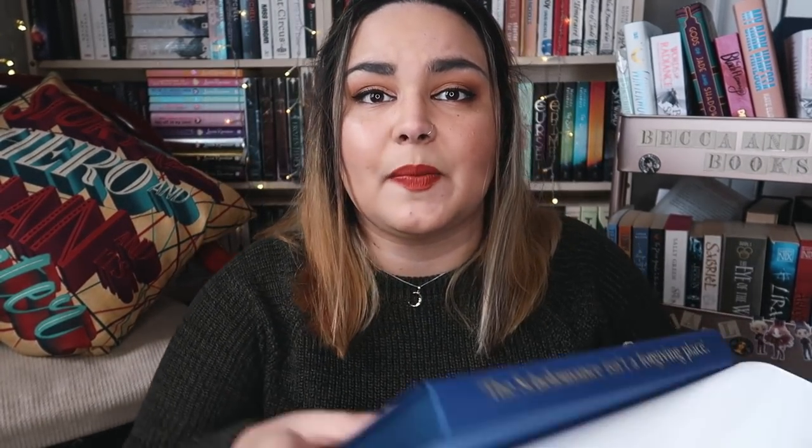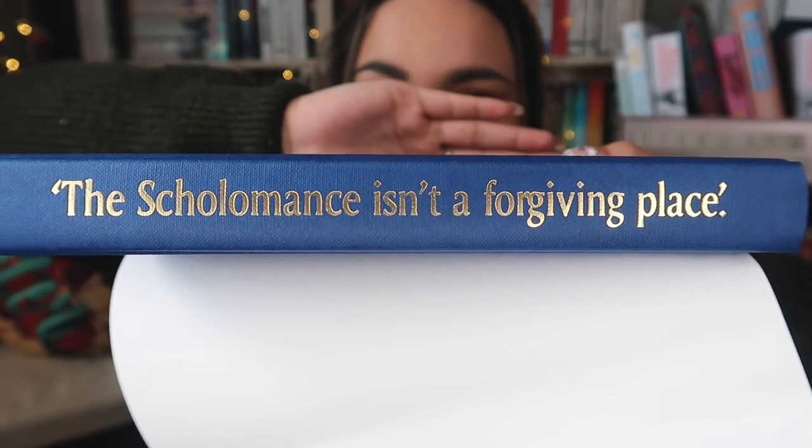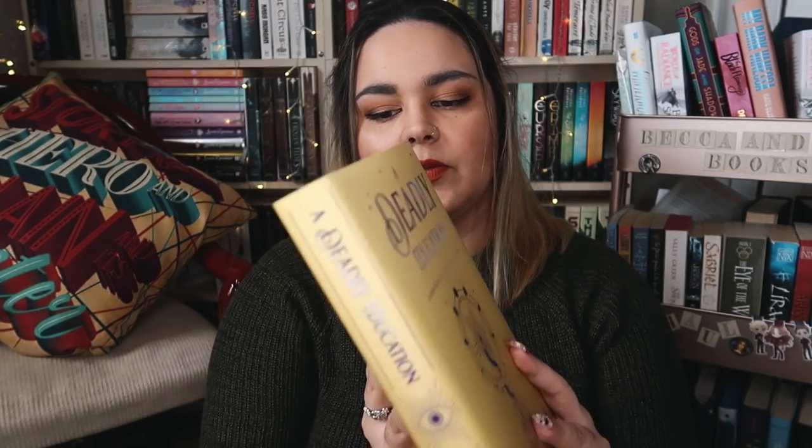The spine is different as well — on the spine it says the Scholomance isn't a forgiving place. So this is absolutely beautiful and Illumicrate have outdone themselves as usual. Loving this edition.